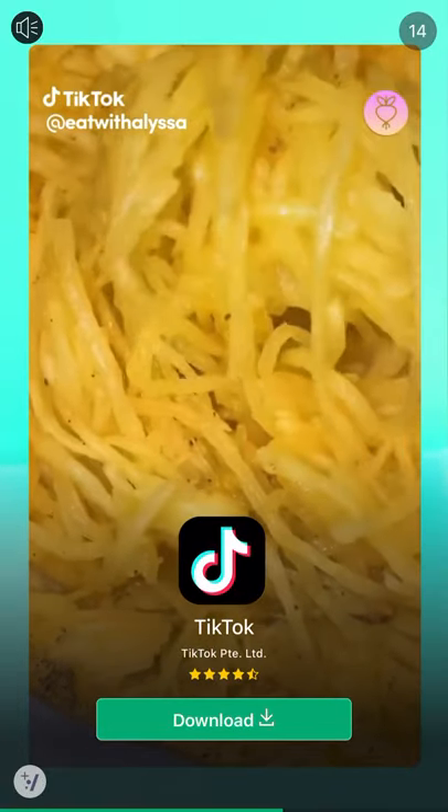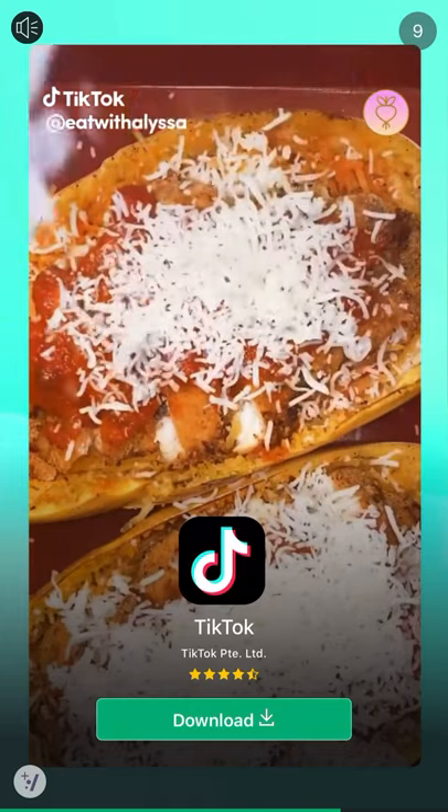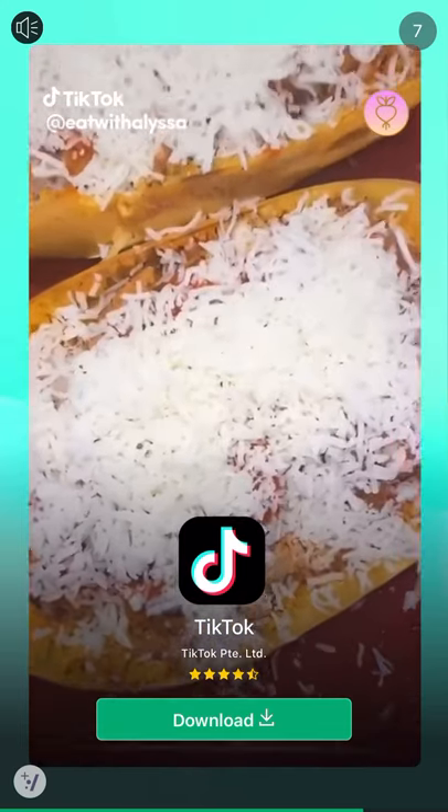When you take out the squash, use a fork to scrape out the spaghetti squash. Add your chicken, some extra sauce and top it off with some shredded Italian cheese. Then broil on low until the cheese is melted.